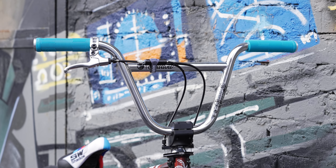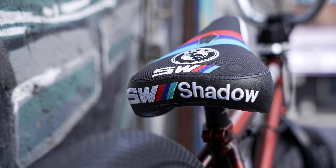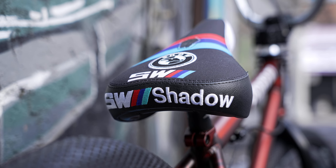Ребёнок клиента в диком восторге, а мы довольны проделанной работой. Пишите в комментариях, как вам кастом — что понравилось, что не понравилось. Катайтесь, не ломайтесь и всем пока!